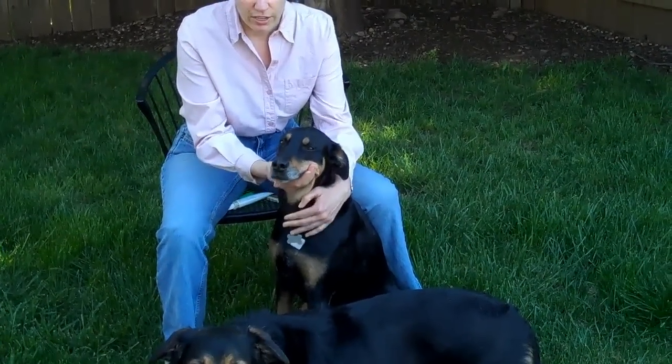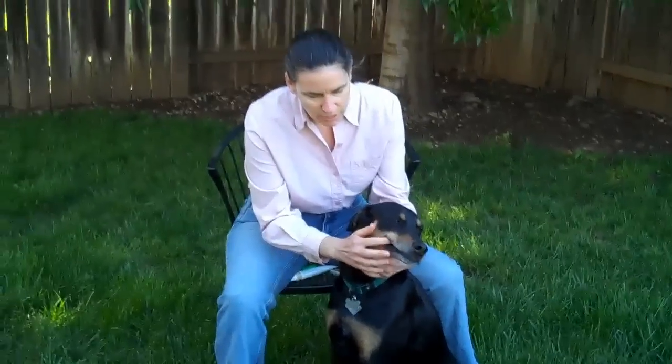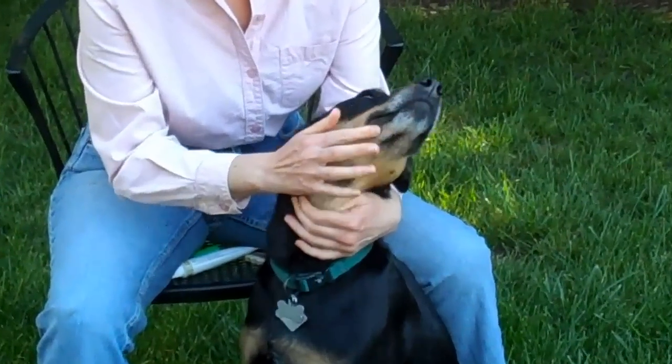What you want to do first, if your dog is not used to having his teeth brushed, is take your finger and just kind of massage his gums and get him used to you being in his mouth.